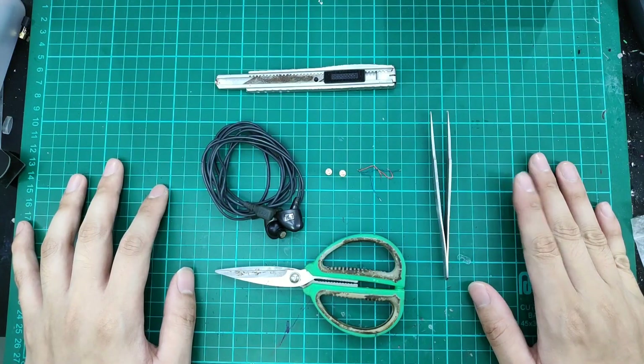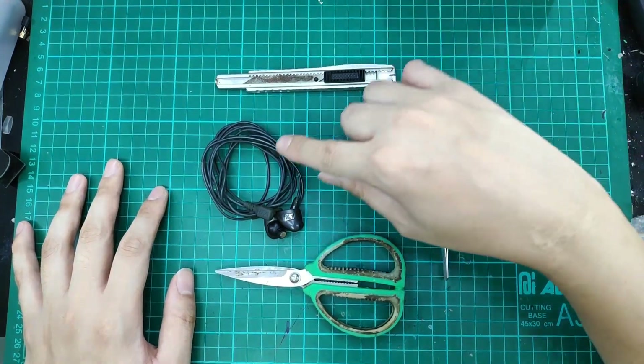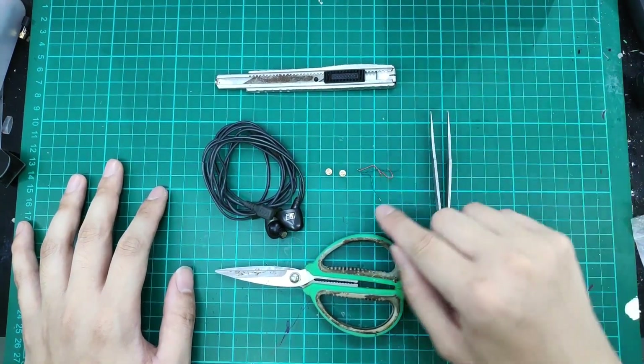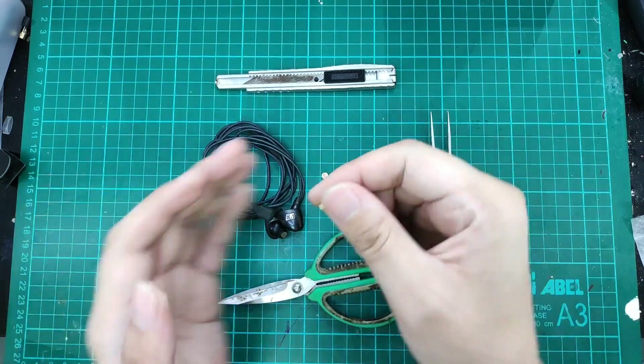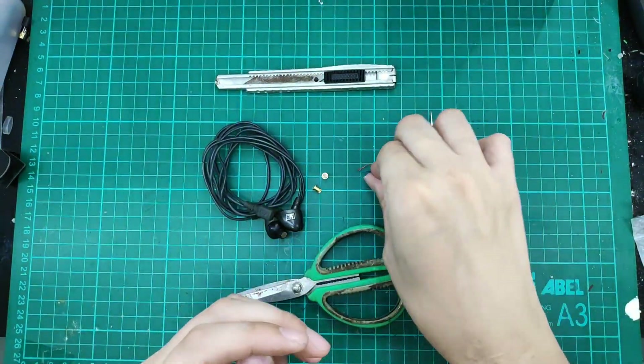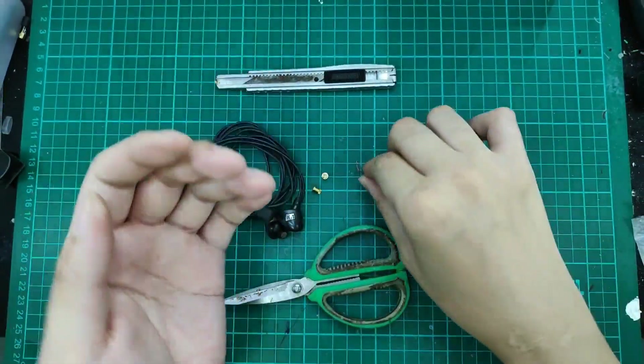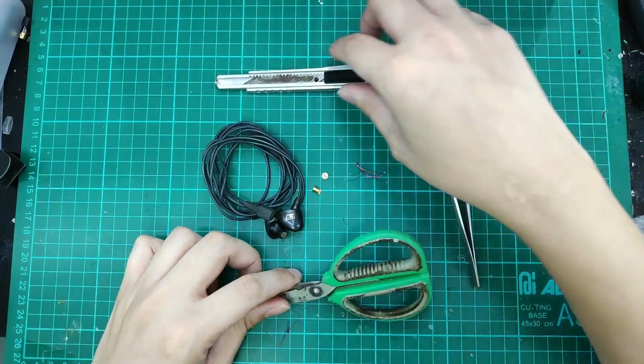So basically for this mod, we would only require a few tools: of course the soldering iron, IE-7, MMCX female connectors, enamel coated wires, tweezers, scissors, and panel.